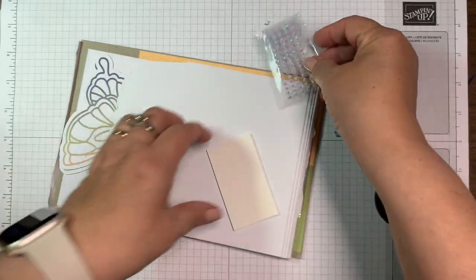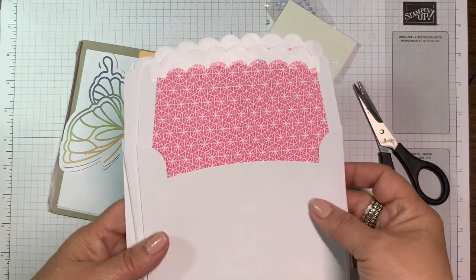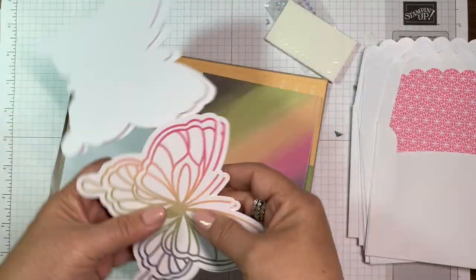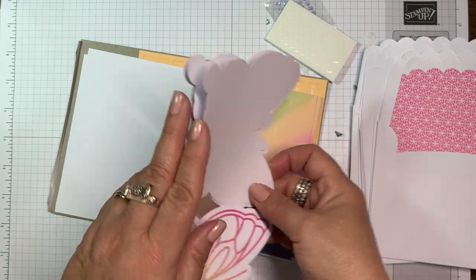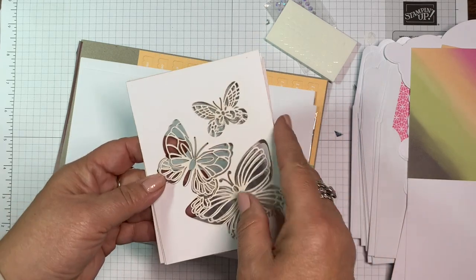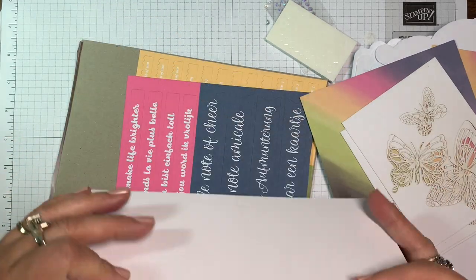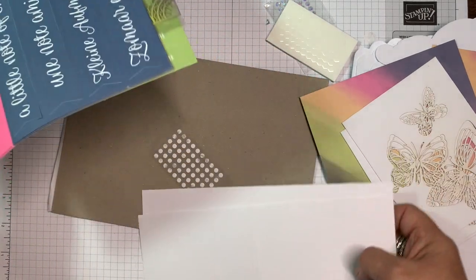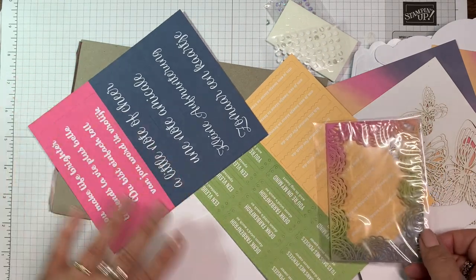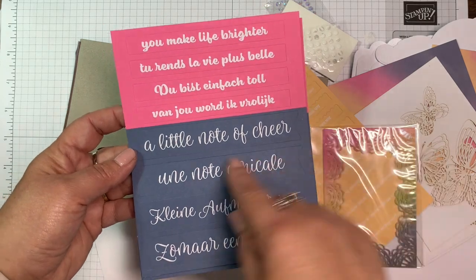So we have some beautiful iridescent rhinestones, some little Stampin' Dimensionals — so many Stampin' Dimensionals. Here are the envelopes that coordinate with the different cards. Here are the card bases — look at these butterflies. There are three of those, and then this ombre-look card base, three of those, and then this is one of the overlays. We have some adhesive dots to put it together, and there are no stamps in this particular kit.